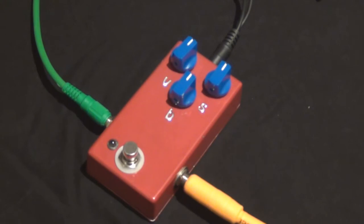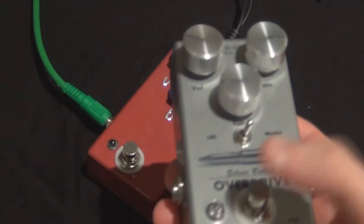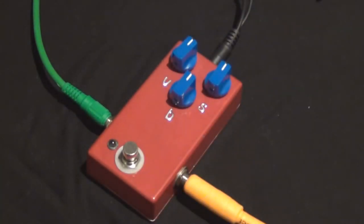I'm going to demo the Tone Bender on its own first and start off with just some typical fuzz sounds, then get a little bit crazy as we go along. Then I'm going to put the LTD overdrive in front to boost the front of it and get some other crazy stuff going with that as well. So yeah, hope you like it.